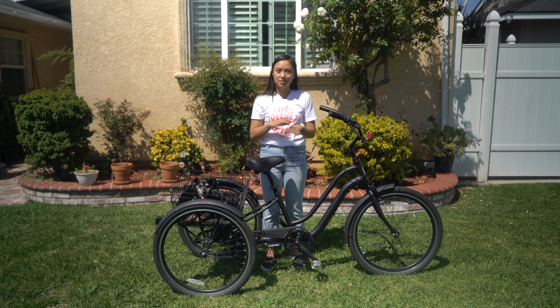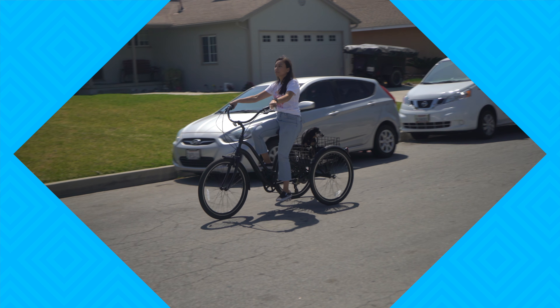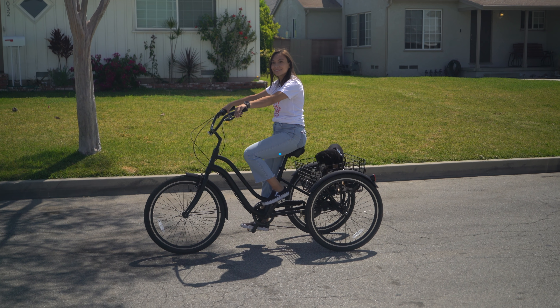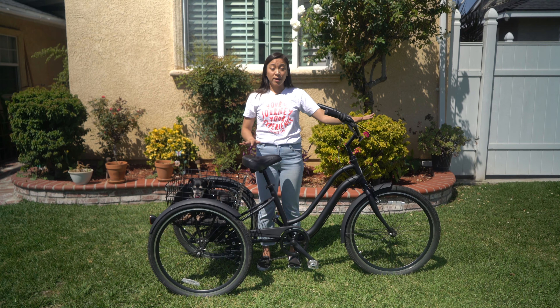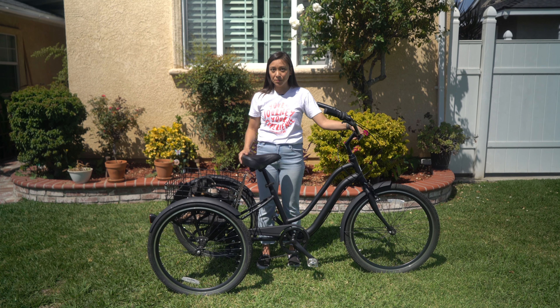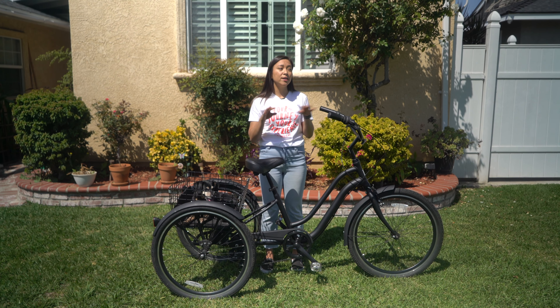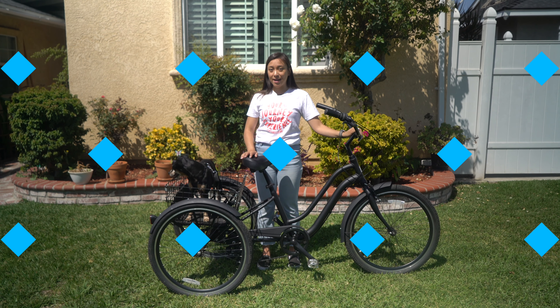As for braking, you're going to apply the same method that you use with a bicycle. If you want to practice braking, we have another video that covers braking on a bicycle and you can use those same practice exercises with a trike. Just make sure you get in that practice time in an area that you're familiar with, with a lot of wide space to practice turning in both directions before heading out for a longer ride.